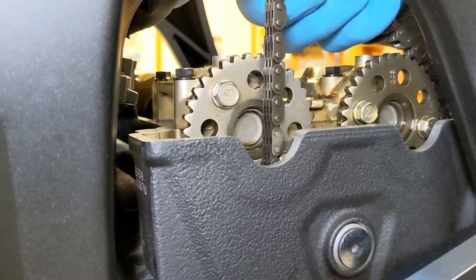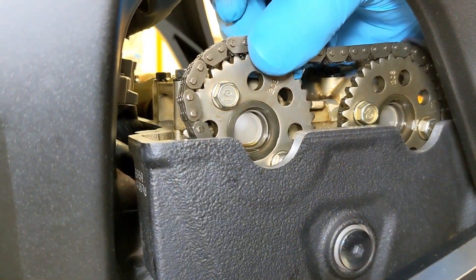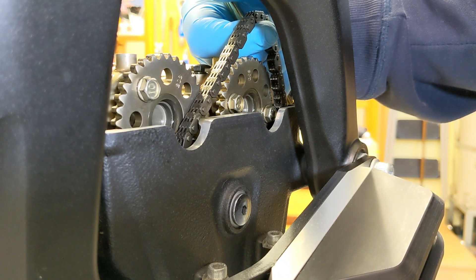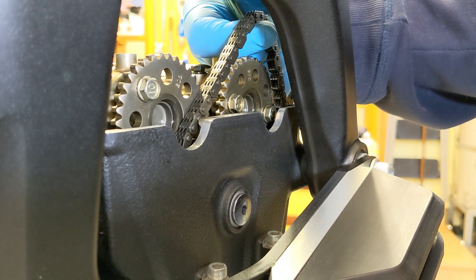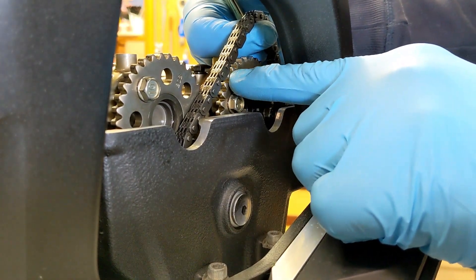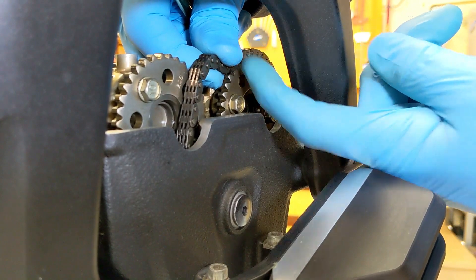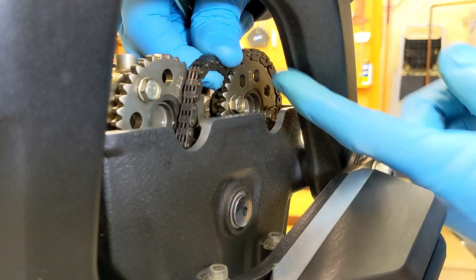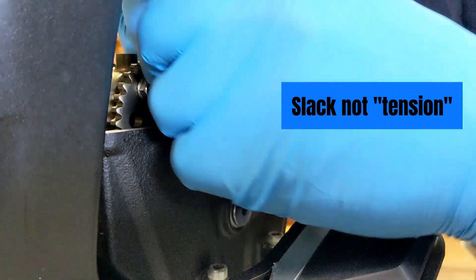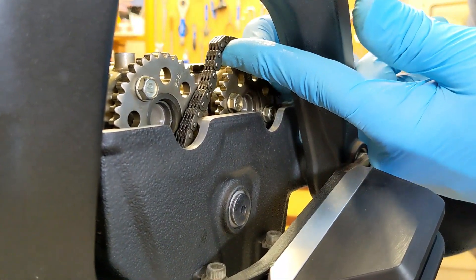So if you pull this chain off — bring it up over the exhaust cam and up over here — it would be nice if the dot and the lines hadn't become mismatched, because then I could just lay this chain on there perfectly. But if you watch, when you try to fit it over here onto this, it doesn't want to fit on the teeth because it's rotated slightly. I'm pulling all the tension to the left and it fits on there, but I actually have to back it off one tooth to get it to go over.